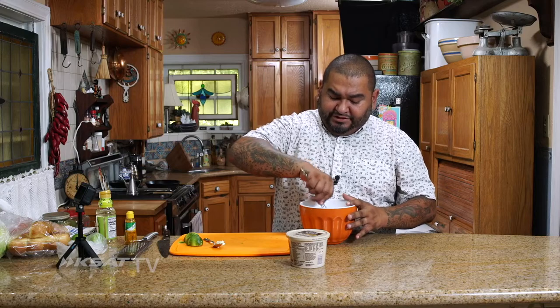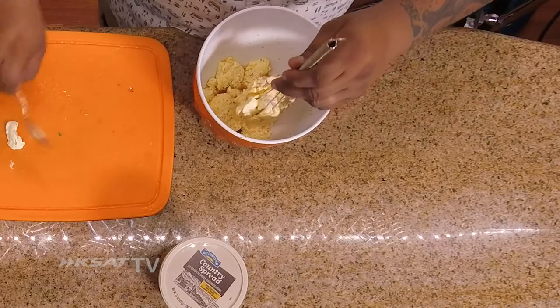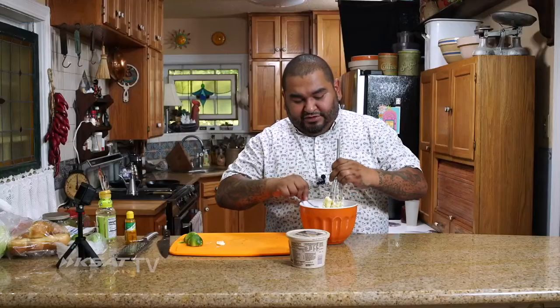Should we melt the butter? No, because then it separates. We want to just mix it all together and try to incorporate all the butter with the flavor. At the end we're gonna have some really cool stuff. I've got a food processor right here if needed.